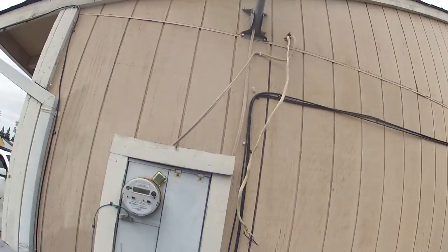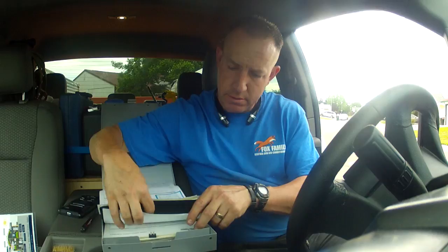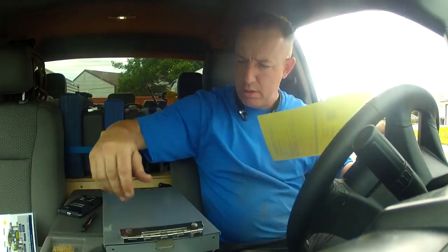Just to add to my day of fun — just got to another call and apparently this house used to be a marijuana grow house. The previous owners, the marijuana growers, thrashed the electrical system. They basically stripped out the 240 volts that was going to the air conditioning system, to the condenser unit in the backyard. That 240 volts was basically ripped out of the electrical panel.